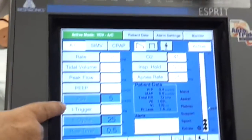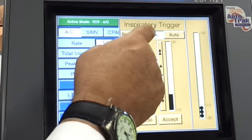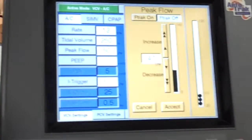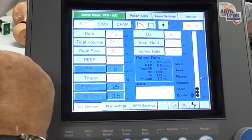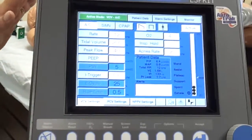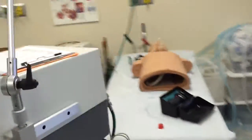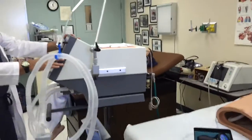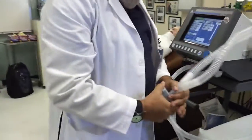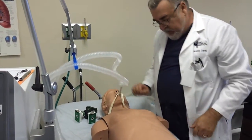Now I want to look at my sensitivity. It's set to I-trigger. On the Esprit you can either do pressure or flow sensitivity. It's better to do flow if you have the chance, so we'll do flow. Five liters is good, so just hit accept. Peak flow is set at 50 — let's lower that down to 40. That should be all our settings. Our apnea interval is 20 seconds like it should be. So now we've got all our settings in the ventilator. What I'm going to do next is attach it to the patient before I put in my alarm settings, because I want my alarms to be keyed to the patient values. I wait and see that the dummy's breathing.